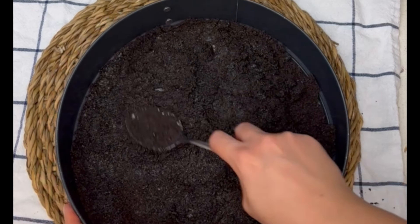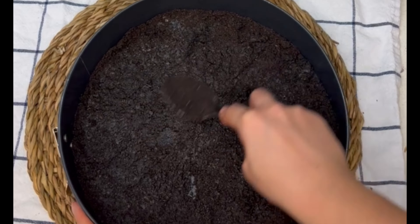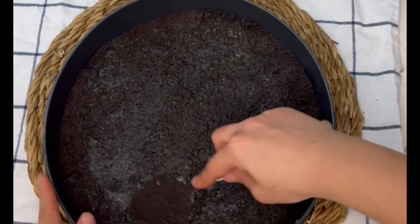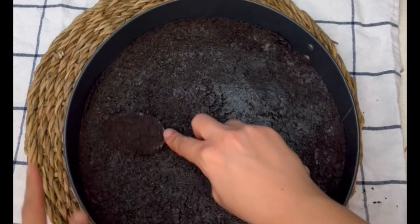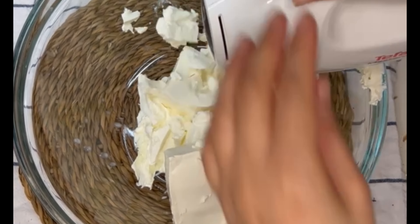This step is important — you have to put it in the fridge, otherwise it will not set when you add the cheese mixture on top. It's just going to be a mess, so make sure that you do not skip this step. Now on to making the cheese mixture.